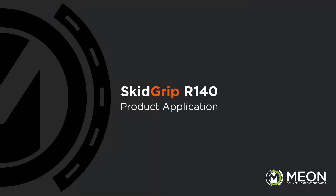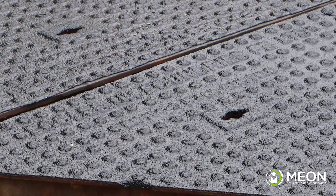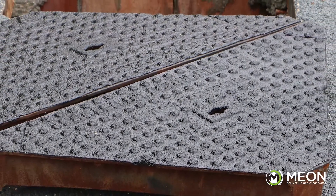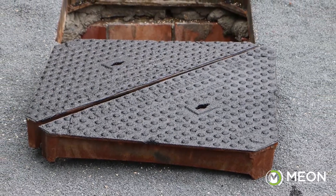When applying the Skidgrip R140 onto ironworks as we have here, we must lift the cover off the chamber first. This is because we will be heating the product onto the cover, and chambers such as this can potentially collect gases, so it is dangerous to burn on the product with the cover in place.